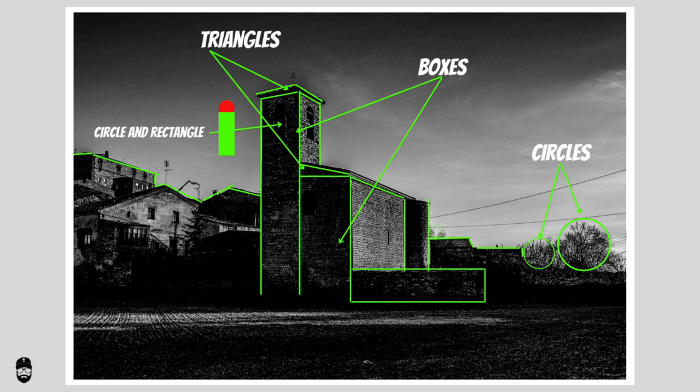Look at all these shapes we've got — some triangles, a couple of boxes, circles. You don't have to complicate the hell out of everything. You've just got to take notice of those dark areas. See the triangles there at the top and at the side? You've got nice dark areas to play with.